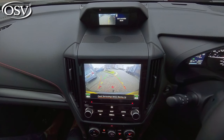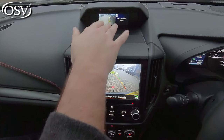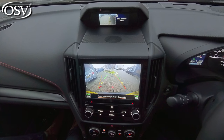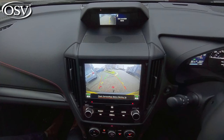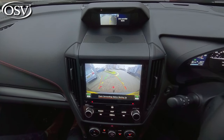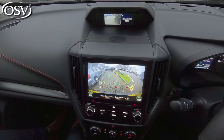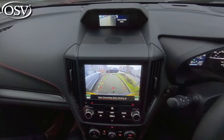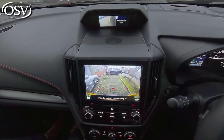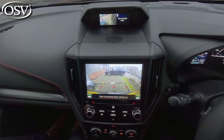Standard across all Forester trims, you get a rear view camera, but you also get a side view camera displayed in the multi-information screen. The side view camera isn't felt to be of great benefit by everyone — when reversing into a space, most drivers focus on the rear view camera using the lines to line up the car, so the side camera may not be as useful if you're not already accustomed to it.